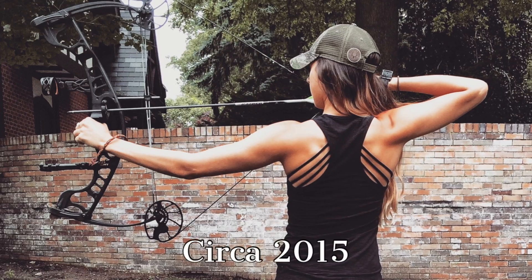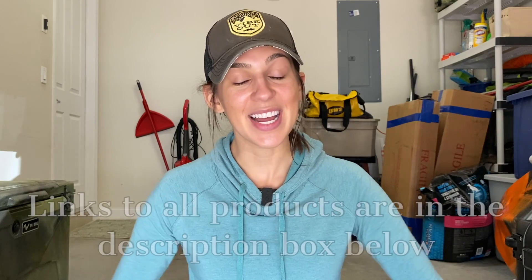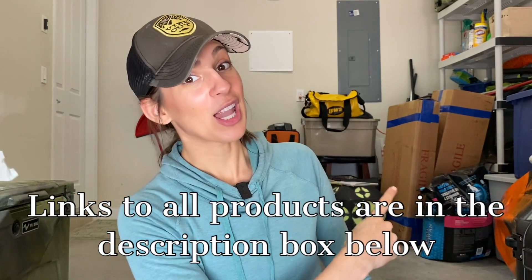Today we've got something exciting on the menu. I'm going to be building an at-home archery shop. Ever since I started my archery journey, I have been interested in learning about bows and working on my own bows, and I finally have made the commitment to building my own at-home archery shop where I have everything that I need to work on my bow properly. In this video, I'm going to show you guys all of the goods that I bought — there are lots of boxes behind me that need unboxing. So without more jibber-jabbering, let's jump right in.